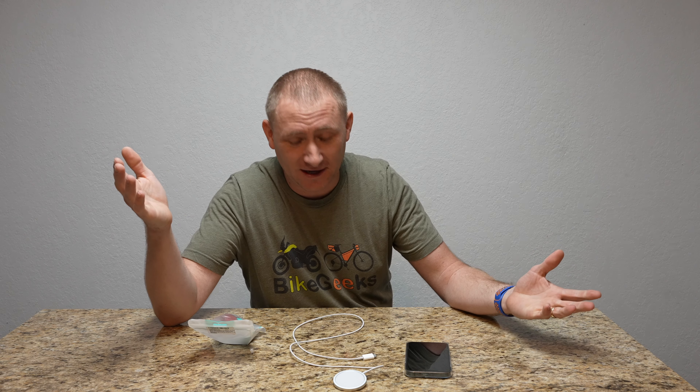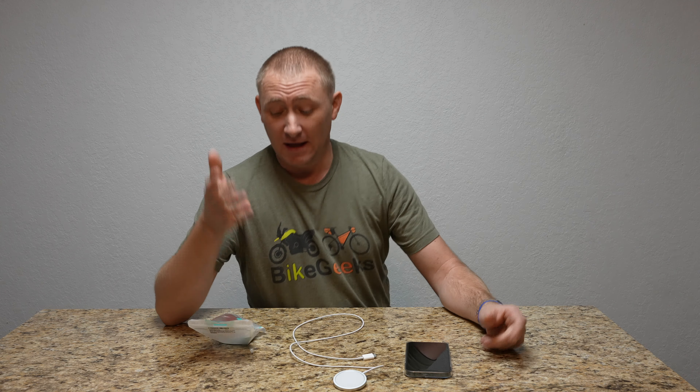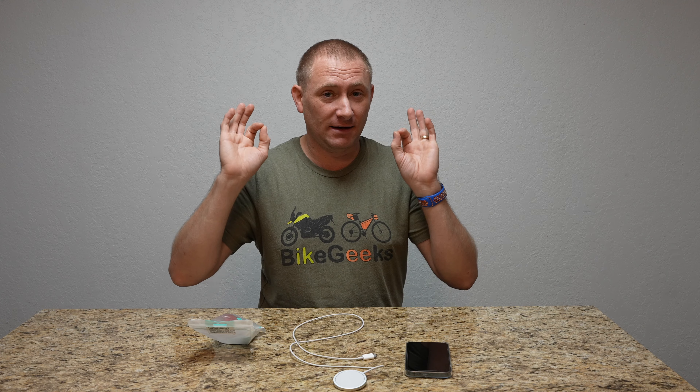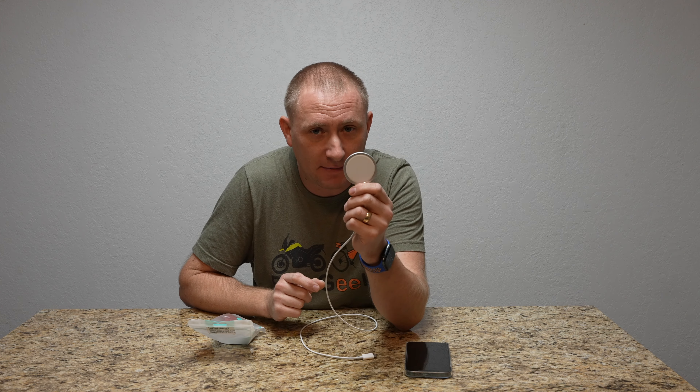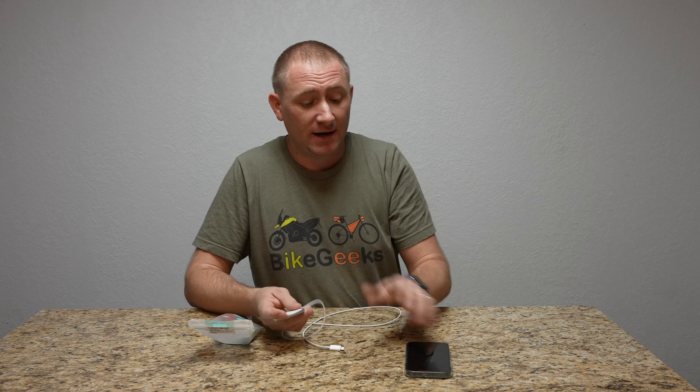Whether you found this video directly or came from my previous one, this is a mobile phone mount specifically designed for the MagSafe charger so that you can use this MagSafe charger to mount your new iPhone 12 or maybe later in the vehicle.